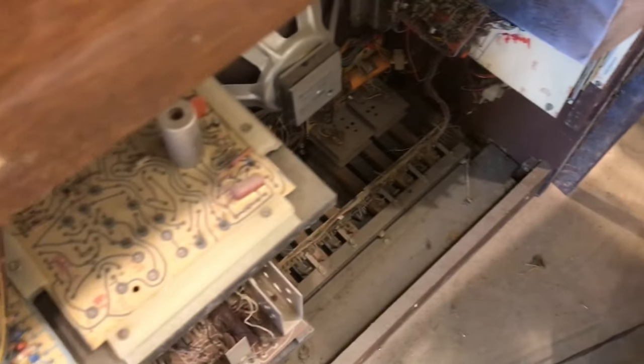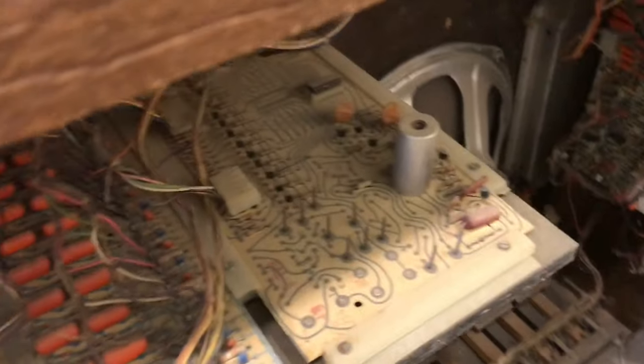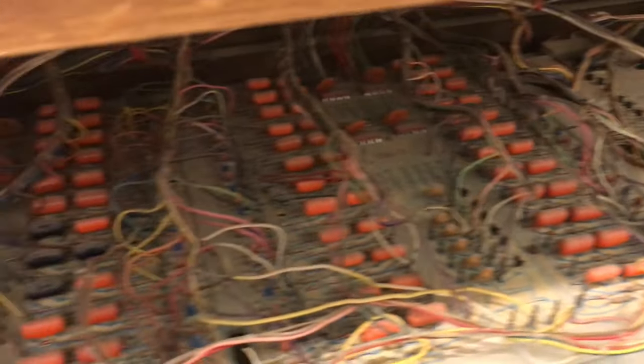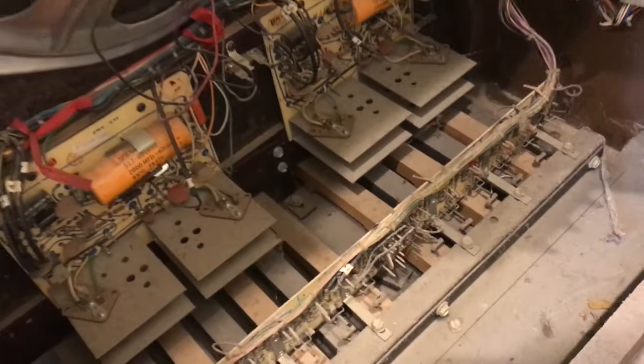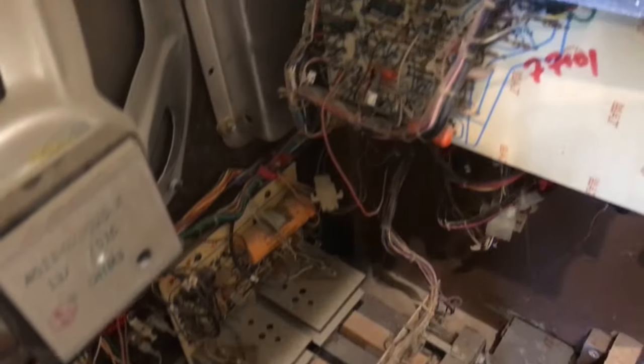I pulled the back off and I was so surprised to find these really cool old circuit boards. Now just imagine — modern day, all of this would be handled by a microprocessor. It's really neat to see the roots of where electronics came from. Look at the colors on that circuit board. That is gorgeous.